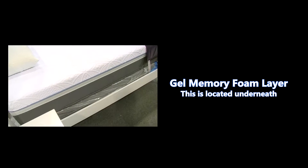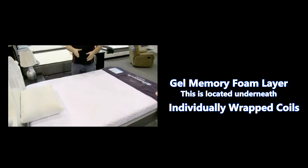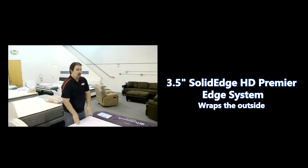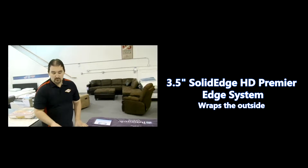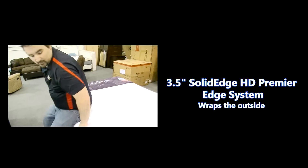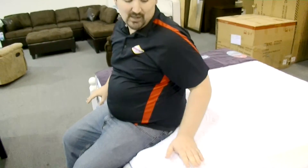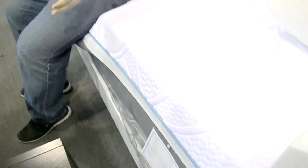Below that you have a section of gel memory foam on top of individually wrapped coils. Wrapping the outside of the bed is a newly improved edge support system — three and a half inches of high density foam to prevent roll off and to really give you a comfortable seat.